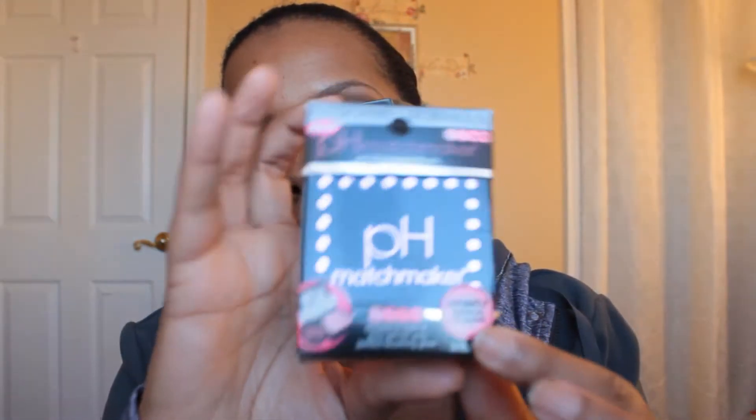So I can try these products. What I picked up was some new products from Physicians Formula - the pH Matchmakers. I got the bronzer, I got the blush in rose, and I got the lipstick in pink, which was the only color they had. I think these were the only pH Matchmaker items that they had at Walmart. It says it should match your skin tone in 60 seconds, so we are going to see if this actually works.